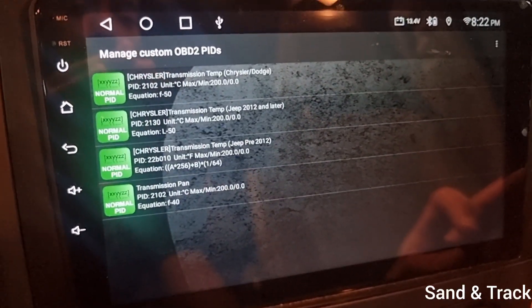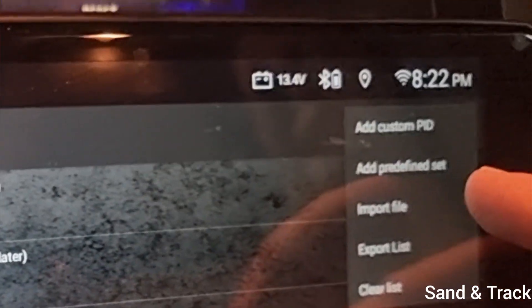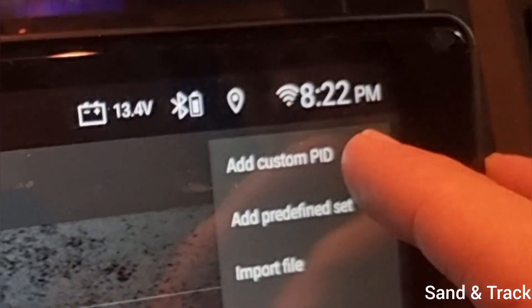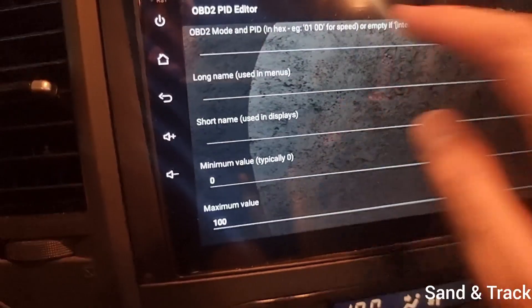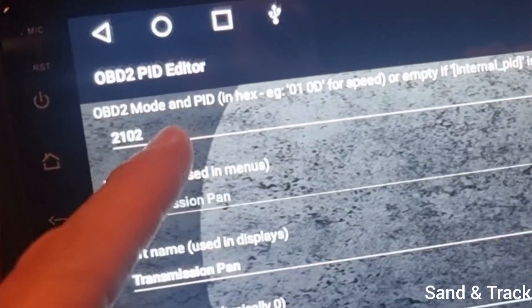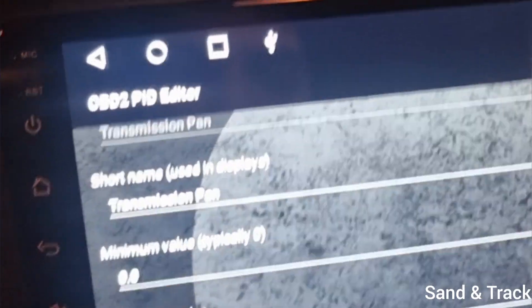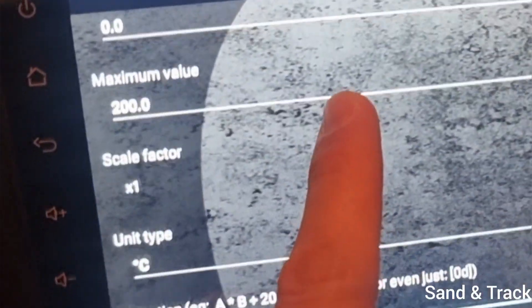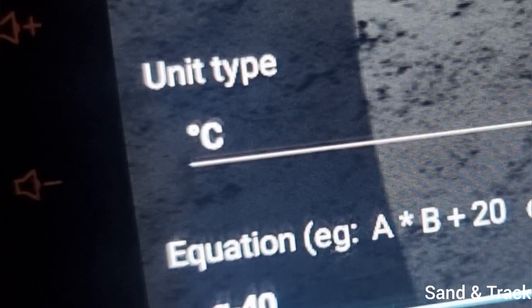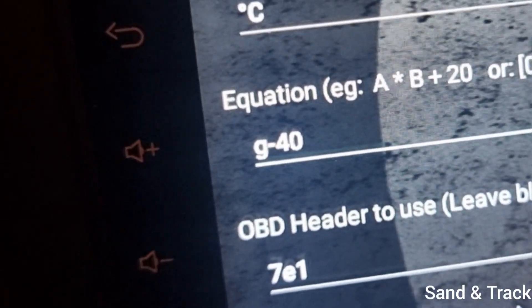If you want to add the transmission pan sensor — which is at the bottom of the transmission — press Add Custom PID and press OK to enter the details. Start with 2102 for the OBD 2 mode. Short name: Transmission Pan. Minimum value: 0. Maximum value: 200. Scale factor: x1. Unit type: the degree sign then the letter C. Equation: G minus 40. OBD header to use: 7E1. Once done, scroll to the bottom and hit OK.